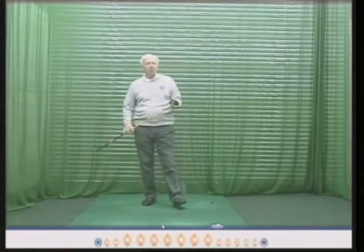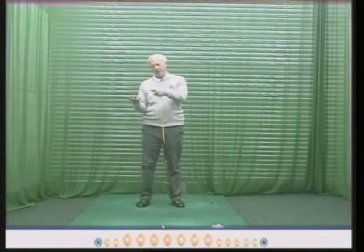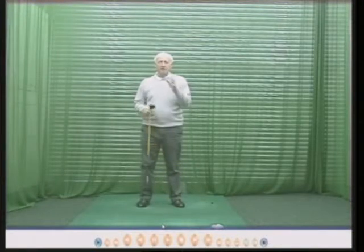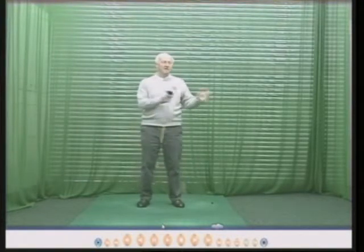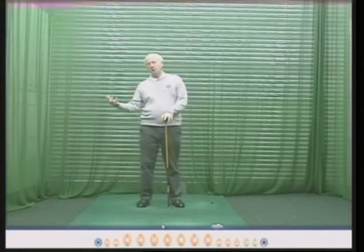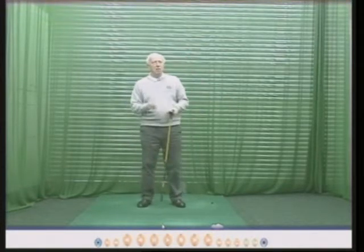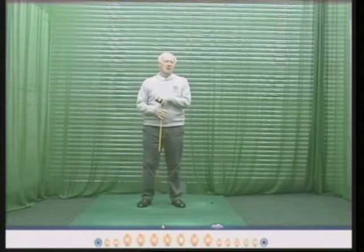Many people play the first nine holes and they have a great score, check the card, fantastic score, they then try and protect the score on the second nine holes — not a good idea. Conversely, you may have a terrible nine hole score and then you try and play better to make up for the bad first nine on the second nine, so you're splitting the round into nine holes and nine holes.